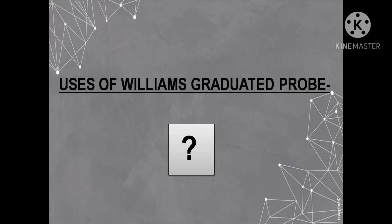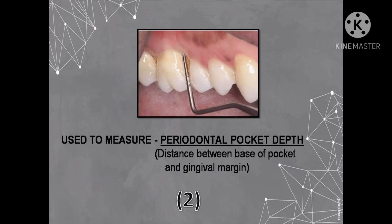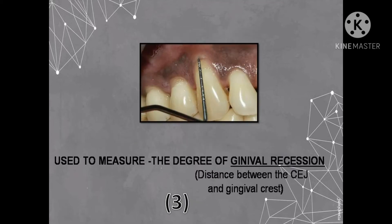The first use of the Williams probe is to check for bleeding on probing around the teeth. The second use is to measure the periodontal pocket depth. A periodontal pocket is a pathologically deepened gingival sulcus, and its depth is measured from the gingival margin to the base of the pocket.